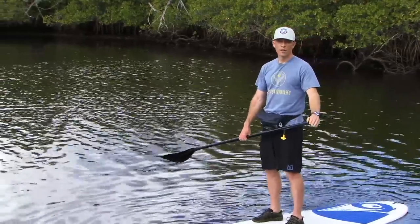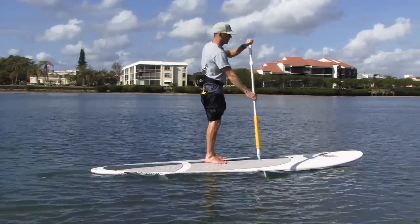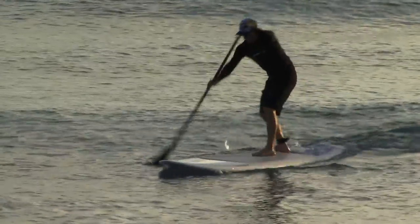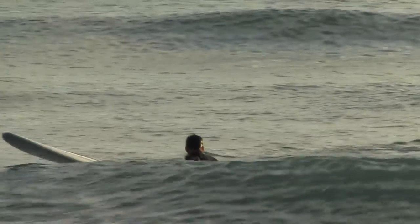However, if you do fall off, it's very easy to get back on. First off, if you do find yourself falling off your board, it's important that you fall away from your board and avoid landing on your paddle. Also, it's important that you don't dive head first off your board, because you just never know what's down there.